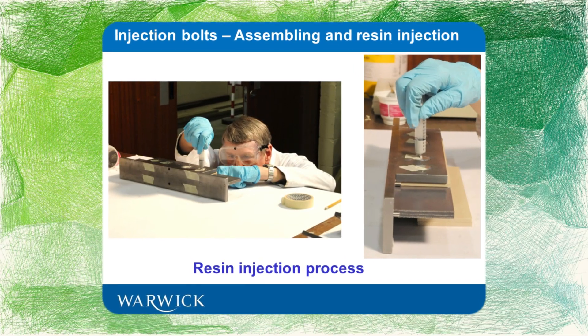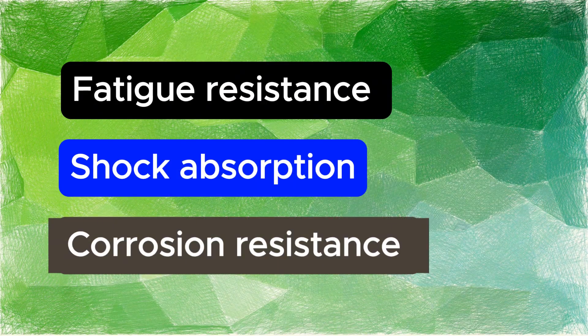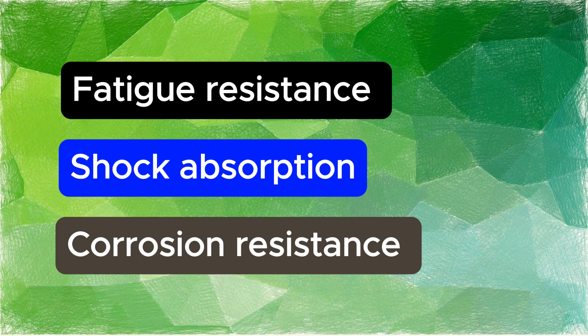There are various advantages of injection bolts, such as resistance to fatigue, shock, and internal corrosion. These have been previously used in the repair of old railway bridges. Injection bolts seem to offer an inexpensive solution for achieving slip resistance in FRP bridges.